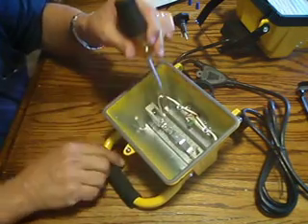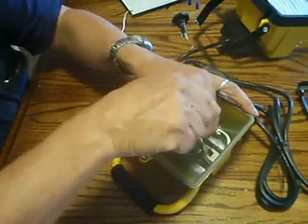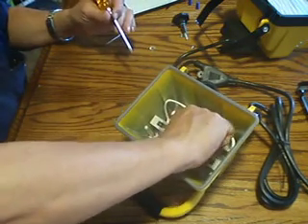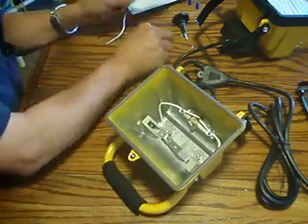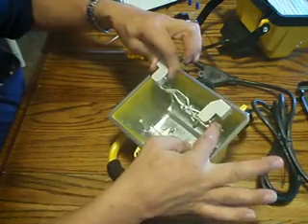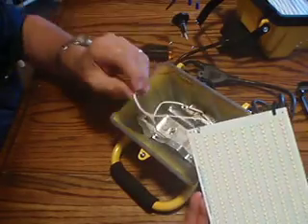Remove the two screws to get the socket out. You'll find that one wire is white and one is black — and on the LED side, one is white and one is black as well.